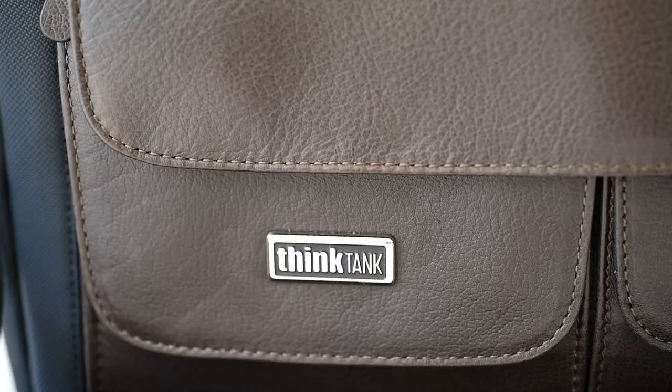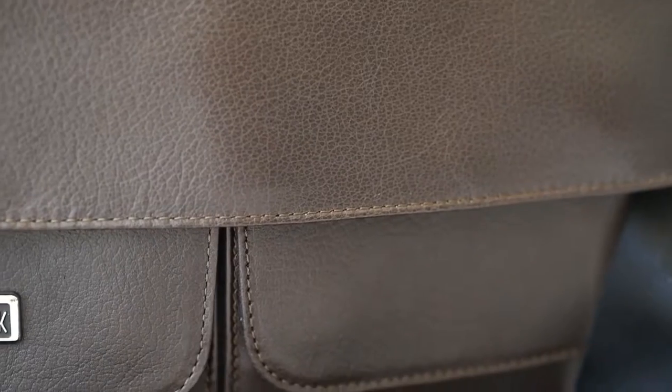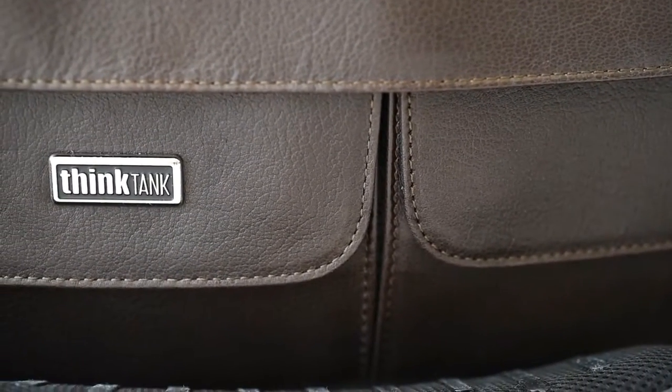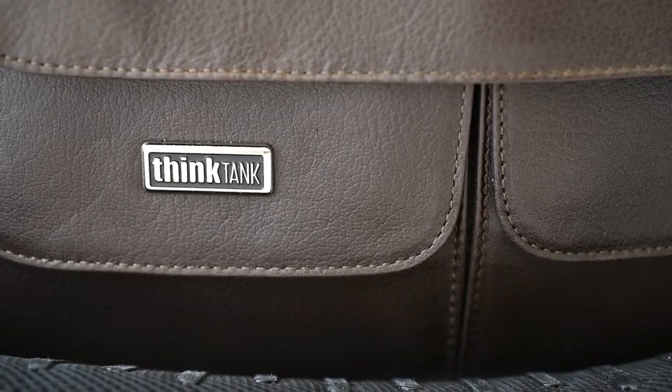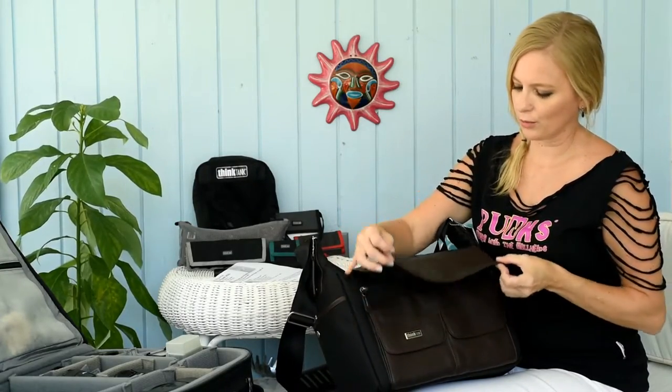There's a full grain leather flap right here. You can see the detail in the leather — that really nice rich leather. It's a dark chocolate or dark espresso brown. It's fine grain leather, it is true leather, it's not fake leather. So that is the front flap. And the two smaller front pouches have magnets here, so instead of Velcro flaps, these are magnet flaps that just snap really nice.